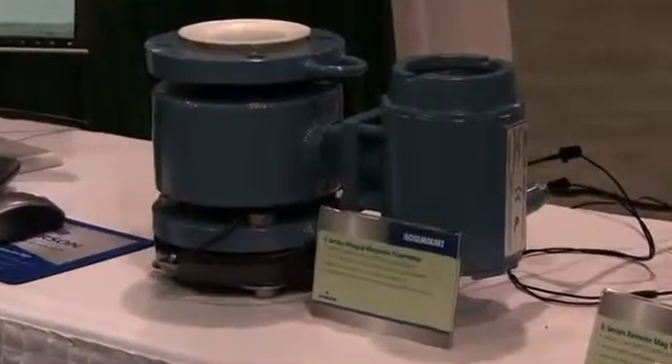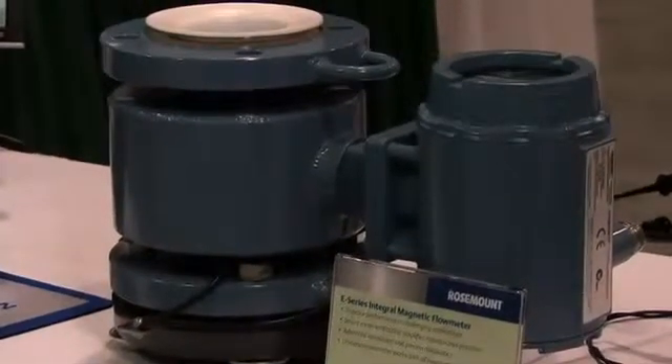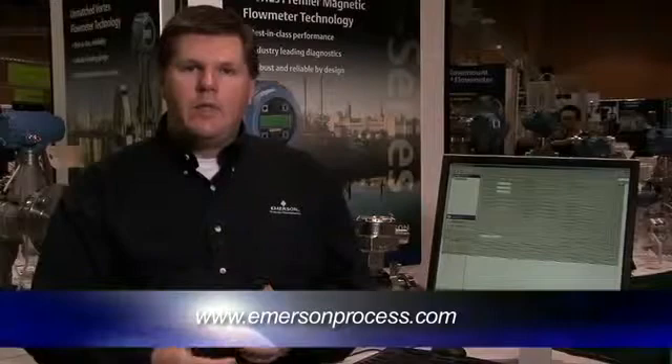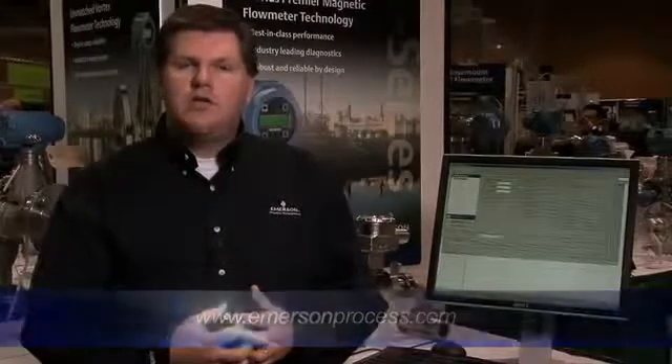All of this capability allows the E-Series with smart meter verification to detect and alert when you have a problem. If you want more information on magnetic flow meters from Rosemount, go to emersonprocess.com, click on Rosemount, Products, and E-Series magnetic flow meters. There you will find much more information about the meter verification diagnostics as well as all of our other advanced diagnostics. Thank you for your time.